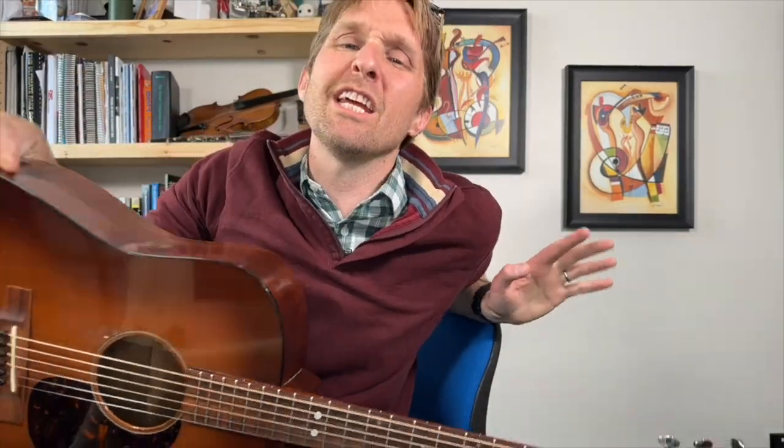I have a whole other video for getting into alternate tunings — it's probably going to suck even worse than this one. I'll put a link in the description. This is going to be a step-by-step walkthrough on how to tune up using an electronic tuner. You can also use your phone with an app. There are plenty of free apps.